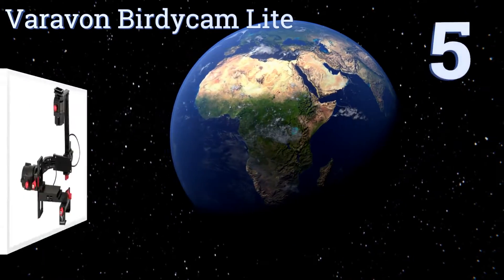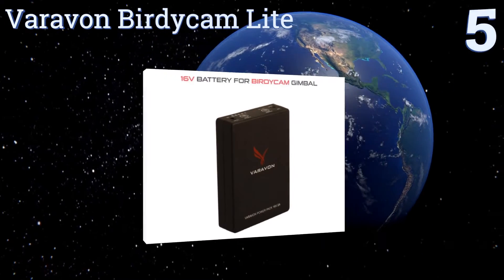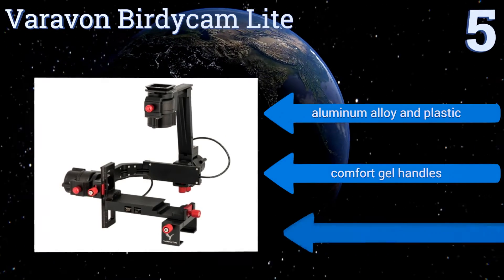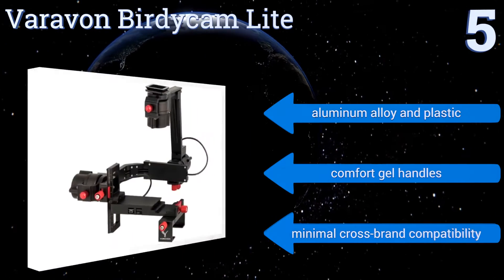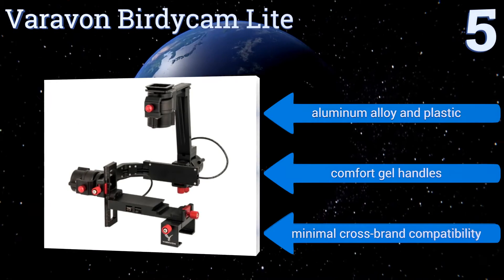Halfway up our list at number 5, with a carrying capacity of just 5.5 pounds, the Varabon BirdieCam Lite is better suited for small DSLRs and mirrorless cameras than any larger, more professional rigs. Combining a more diminutive setup with its lightweight frame will make for easier shooting. It's made from an aluminum alloy and plastic with comfort gel handles, but it offers minimal cross-brand compatibility.